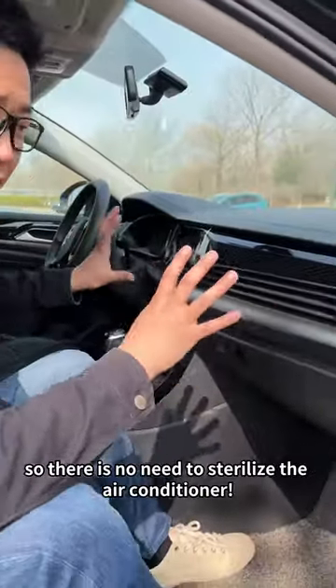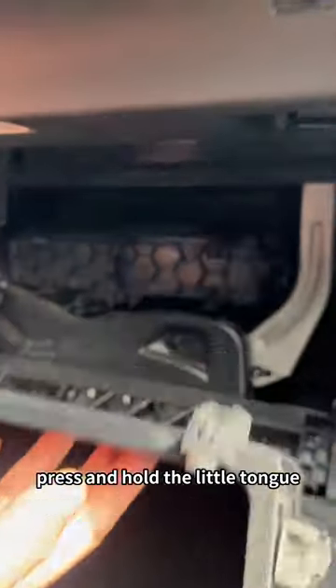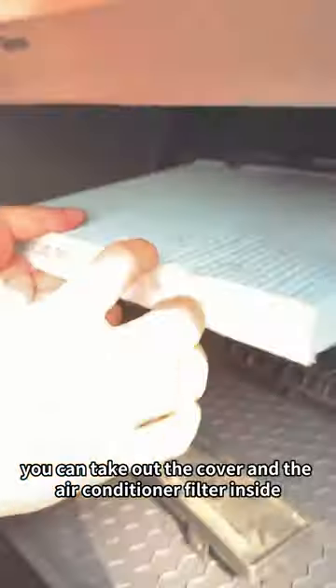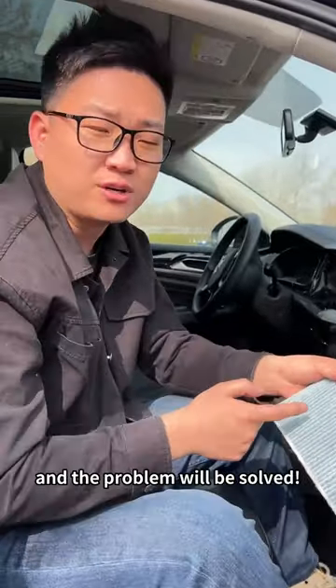If there is a bad smell in the car, there is no need to sterilize the air conditioner — those are useless. Open the passenger glove box and press and hold the little tongue. You can take out the cover and the air conditioner filter inside. If the filter is dirty, it will smell bad. Go to the auto parts store and buy a new one for $10 and the problem will be solved.